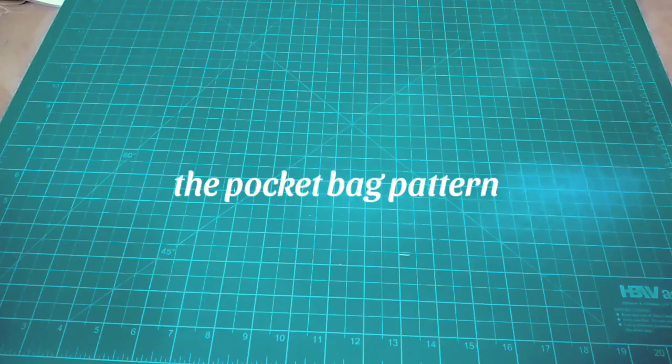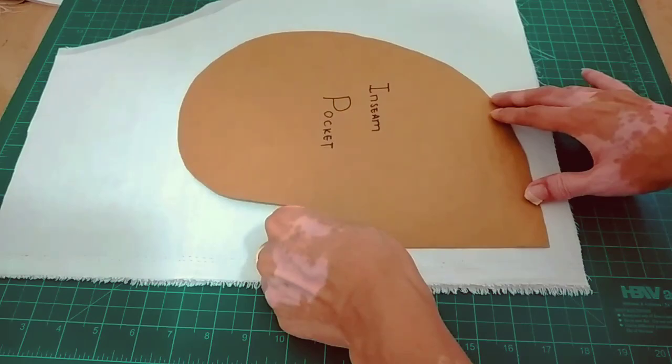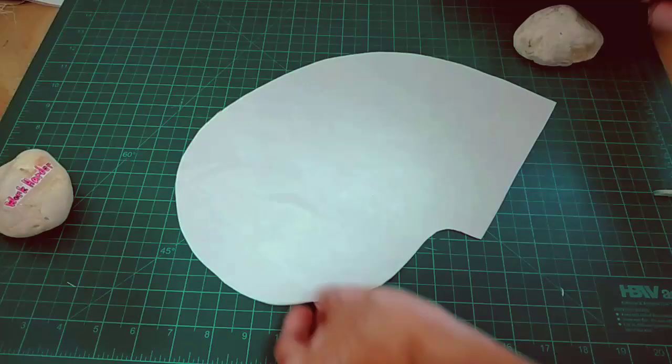Here's the pattern or the pocket bag. Cut 2 pieces for one side. But if you're doing both sides — the in-seam or side seam — cut 4 pieces total.